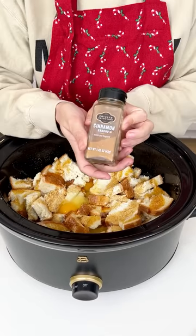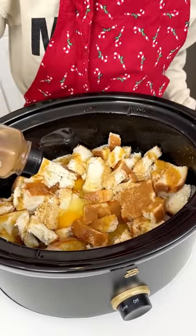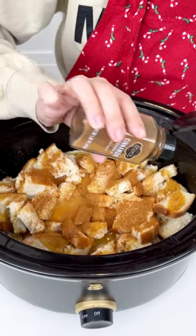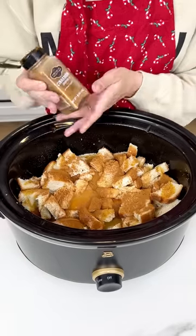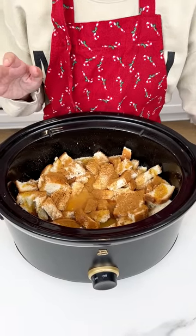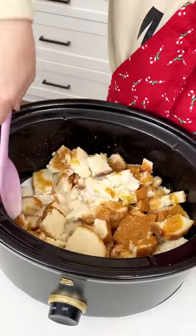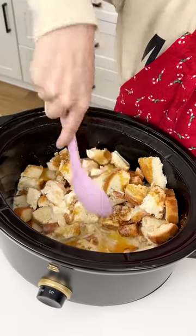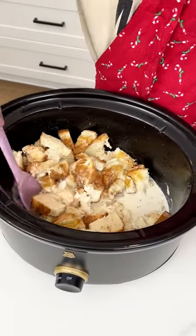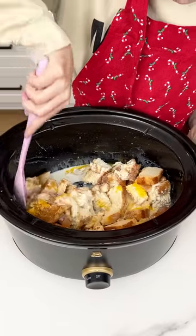Now I have some cinnamon. This is going to be such a great Christmas dessert that's so easy. You can start cooking it before your guests come over, and by the time it's dessert time it will be ready — warm, delicious, and just a little sticky. Okay, I'm going to go ahead and mix in all of these ingredients, get those eggs all broken apart, and make sure all the ingredients coat your bread.